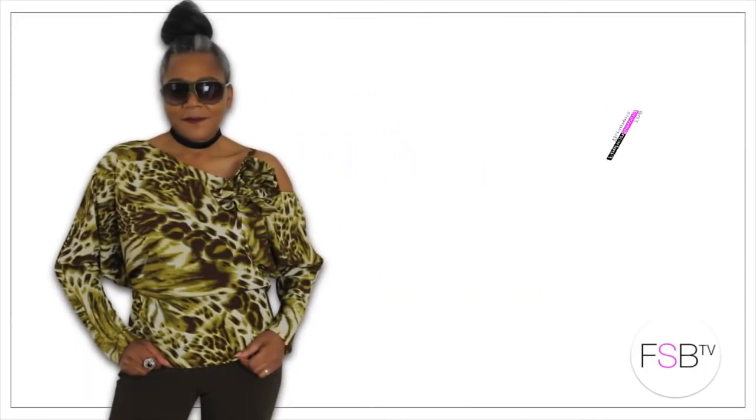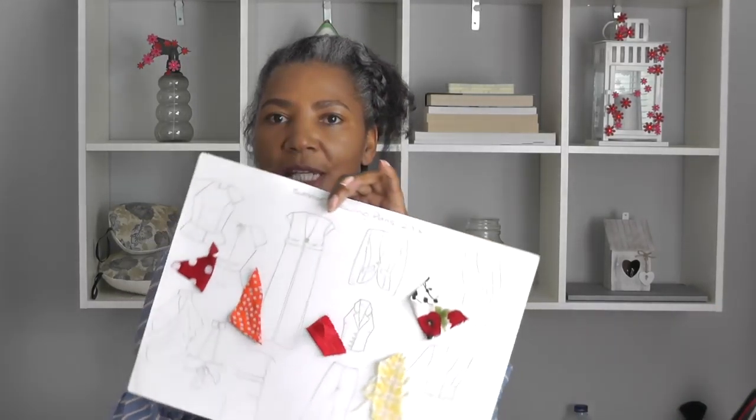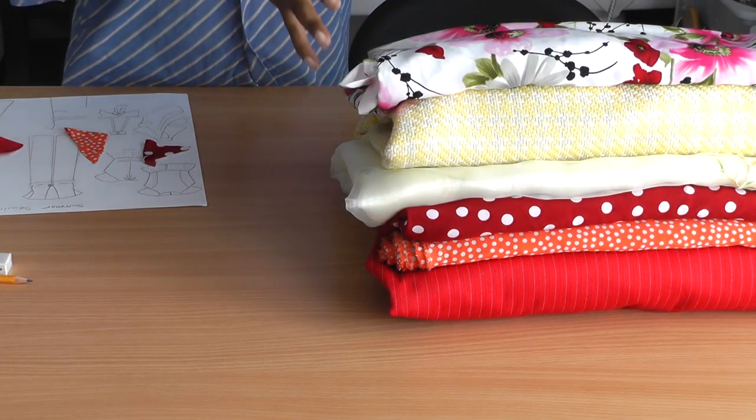Summer Sewing Plans 2018 — that's coming up. Hello Bashing Sewers, I'm Colleen Geely and welcome to FSB TV. I'm going to be telling you what I am going to be making this summer. I have got a selection of fabrics which I'm going to show you in a minute and also my design sheet which is this one here. These are my fabrics that I'm going to be making up this year and they are from my fabric stash.